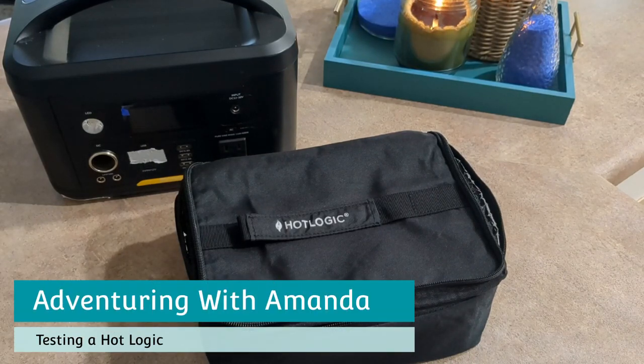Hey y'all, welcome back to Adventuring with Amanda. Thank you so much for being here. If you are new to my channel, welcome.